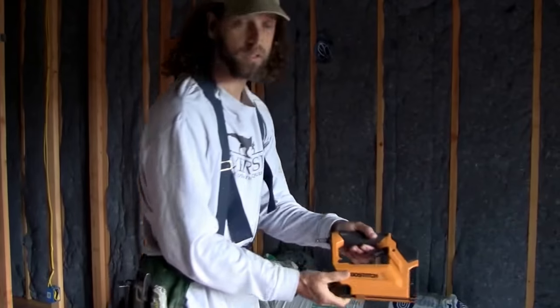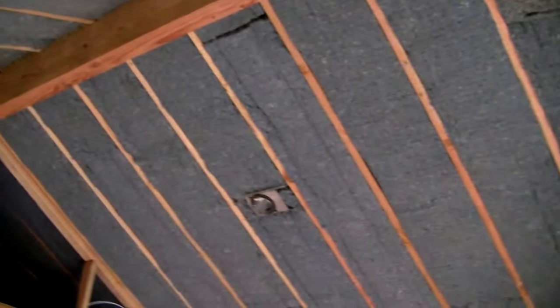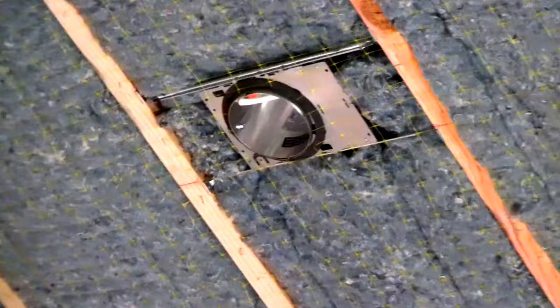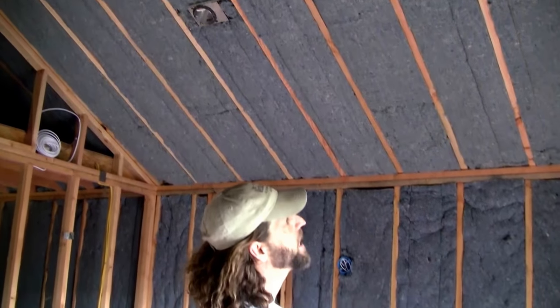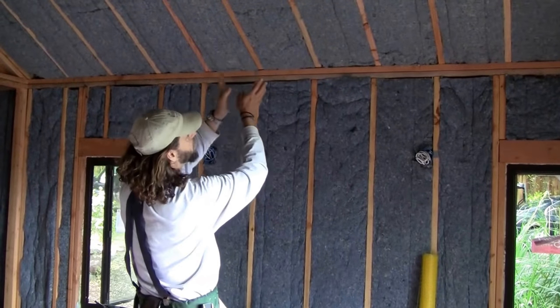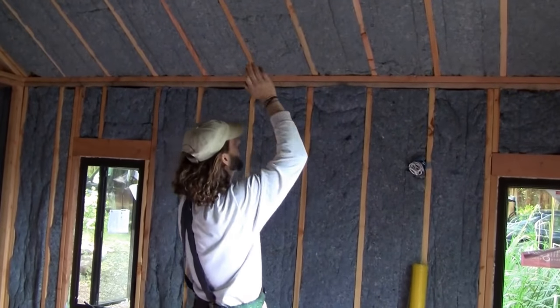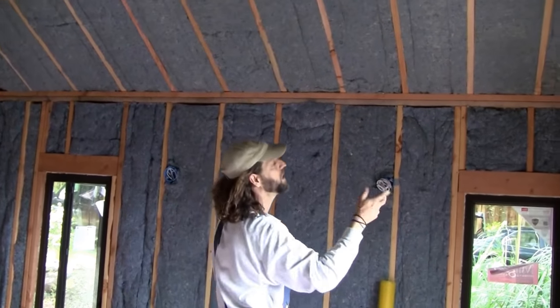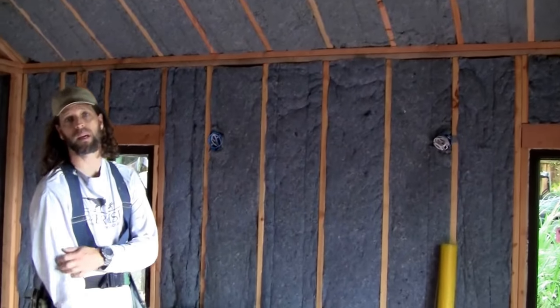The cameraman owns this nice Bostitch pneumatic stapler, which made stapling the netting up a lot easier — though you can use a regular stapler as well. The netting runs all the way across, about four feet wide, in a couple of runs across the ceiling. Before we put the netting up, the insulation kind of stayed in place but had big gaps. The netting allowed us to fluff it so it was filling the whole cavity — side to side, top to bottom, front to back. We put the denim in first and then put the netting on afterwards, which seemed to be the best approach.